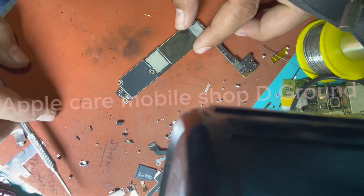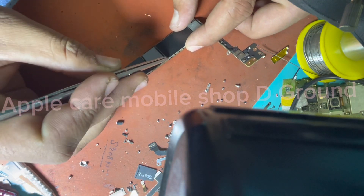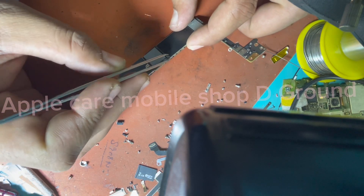After pulling out the IDIC, insert the new IDIC in its place and reverse everything.